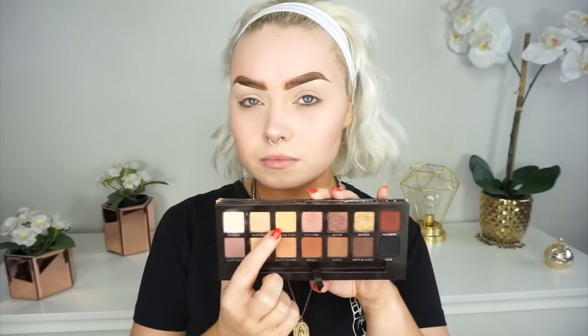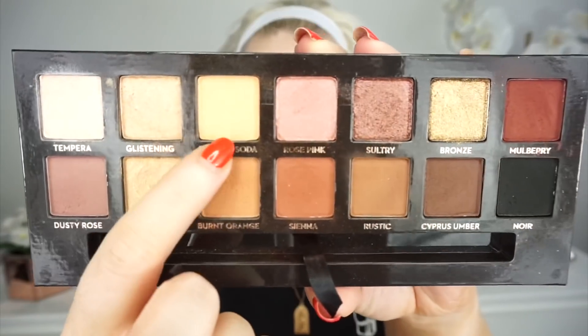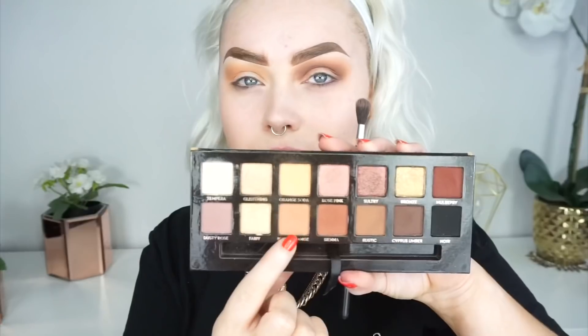The first palette I'm going to be taking is the Soft Glam palette by Anastasia Beverly Hills and the first shade I'm going to be taking is orange soda. Just going to be taking this on a big fluffy brush and placing it just in my crease as my transition colour. I'm going to be popping it in my crease and blending it up into the upper crease and my brow bone.